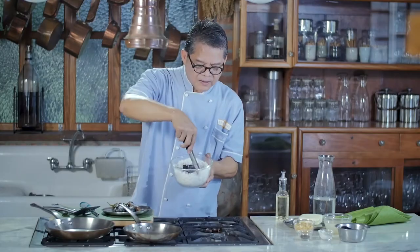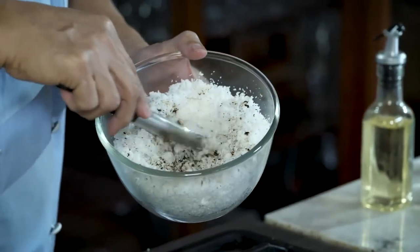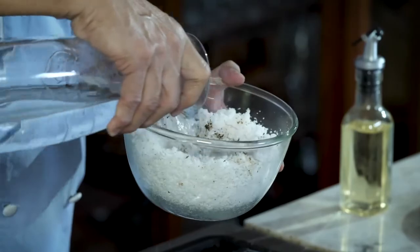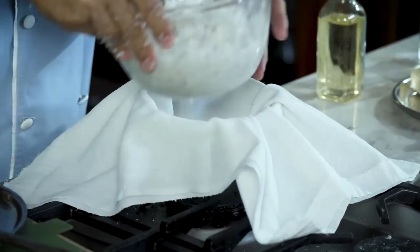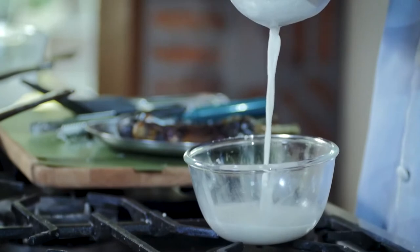Cover it with the grated coconut. The objective is a lightly burnt, smoky coconut. Then pour a little warm water just enough to wet it. Press it within the bowl — you can use a clean hand towel and make it into a pouch. If you want really good food, you have to go to all the trouble.